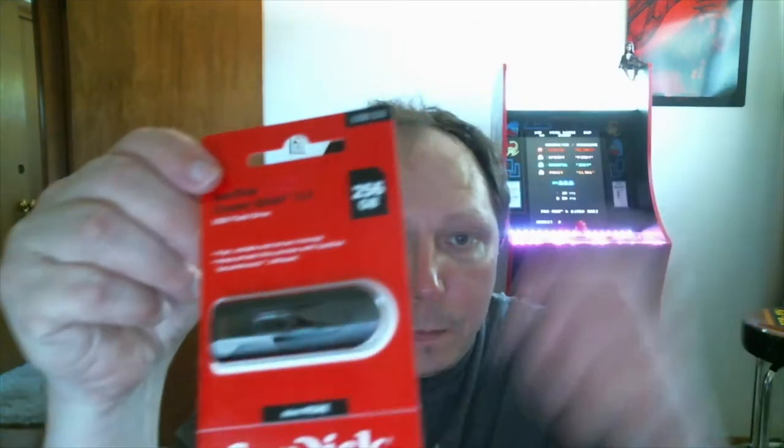Everything I ordered from Amazon came in. So the first thing is the SanDisk 256 gigabyte USB drive, which I'm going to record on. Based on my recording from the iPhone, a gaming session was about three to four gigs, and I might play several hours at a time, so I want enough memory.